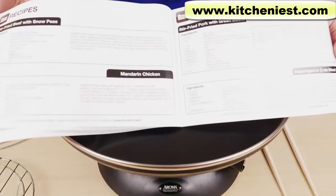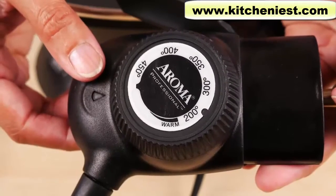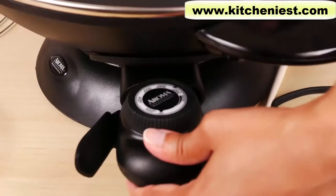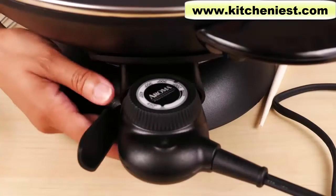The instruction manual has a few recipes for beef, pork, chicken, fried rice, and shrimp. The temperature probe can be set from 200 to 450 degrees Fahrenheit. The probe gets plugged into the base and has a trigger release that should keep it from detaching while you're cooking.